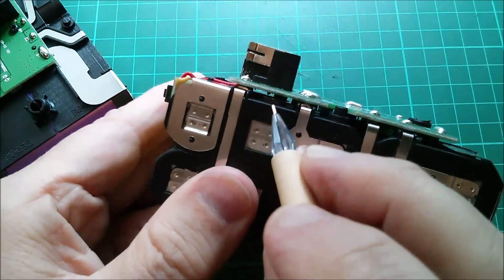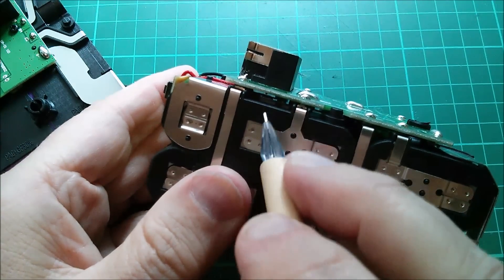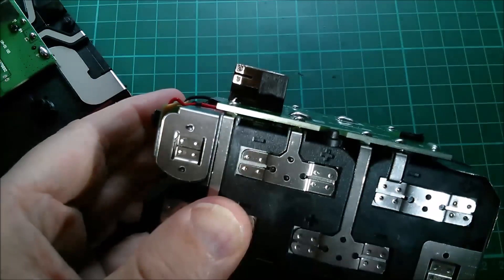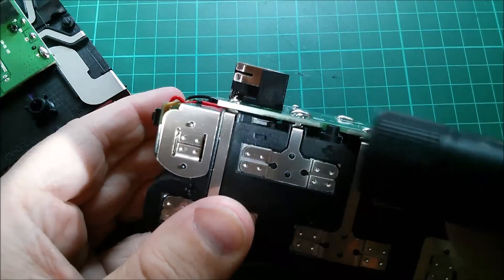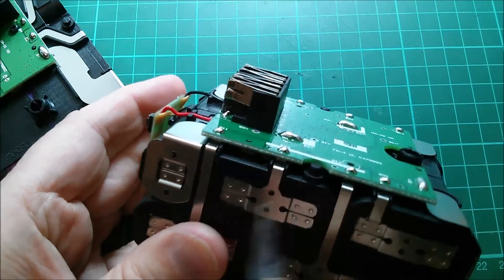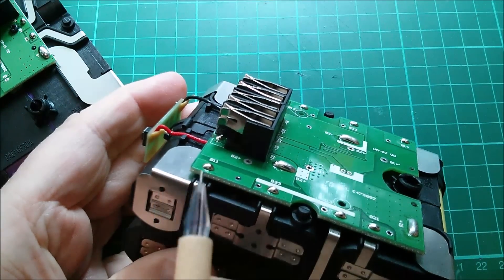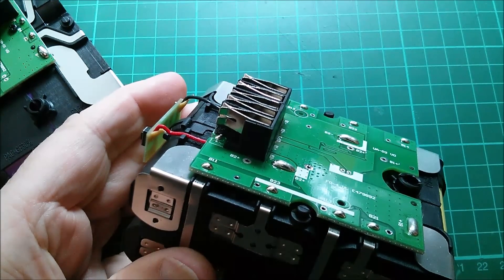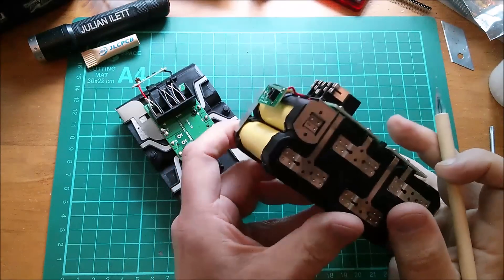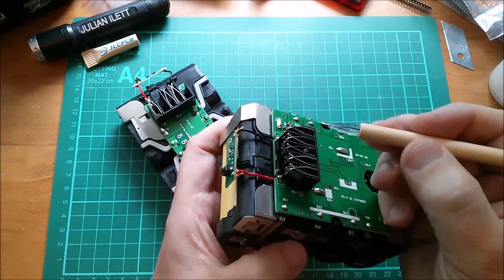The other pack probably has a similar fusible link but we can't see it clearly. I can see what looks like that same piece of mica under there, so it probably does have a fusible section in the metalwork as well.